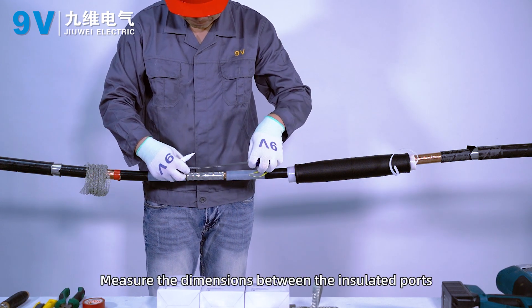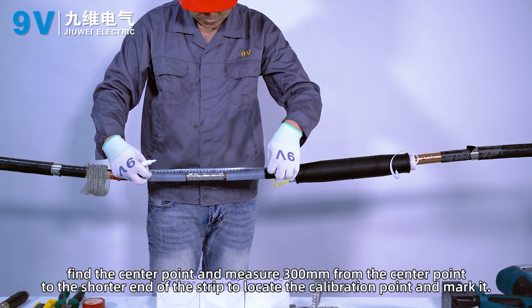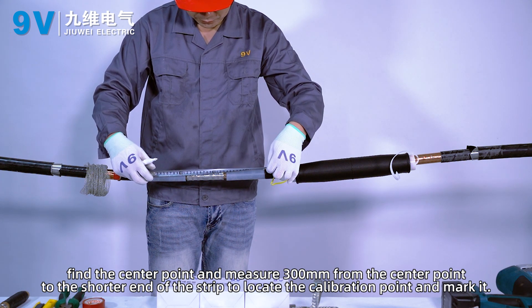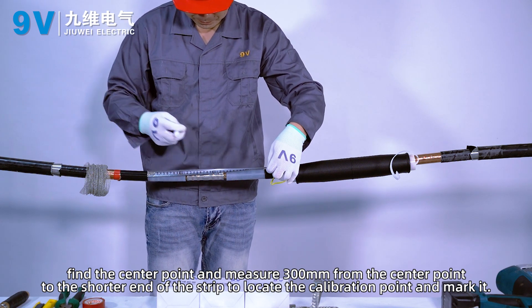Measure the dimensions between the insulated ports. Find the center point and measure 300mm from the center point to the shorter end of the strip to locate the calibration point and mark it.